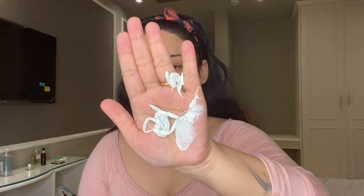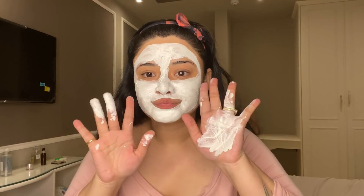Coming to the seventh step, I am using the Radiance Mask. This mask will tighten and brighten your skin instantly. The active ingredients are Aloe Vera, Centella, and Willow Herb. You have to apply it on the face and keep it for 8–10 minutes, and then wipe it off with a cloth dipped in a little water. I literally feel very good after this face kit — guys, if you want a beautiful glow, you should try it.